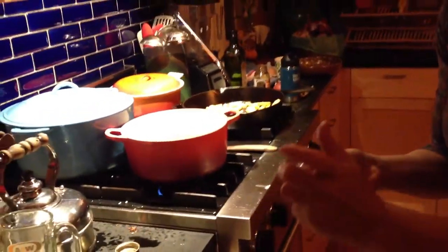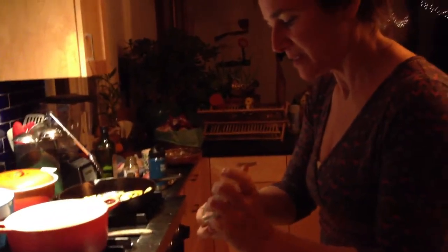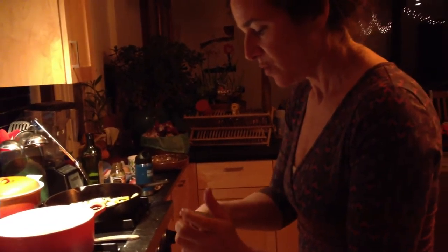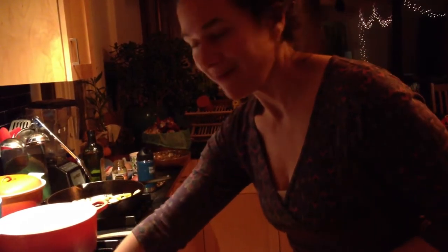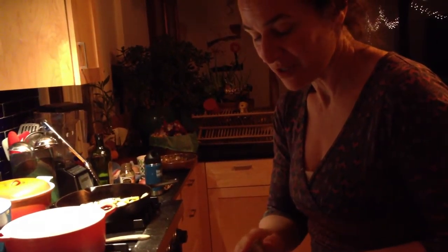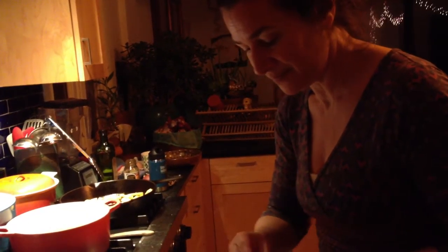So this dish is truly a labor of love — many steps, but well worth it in the end. So if you have a helper, that's a good somebody to put to use peeling some squash. Then it can be a family affair.